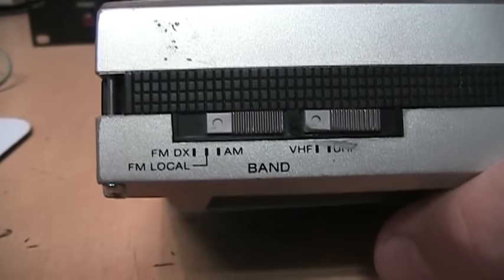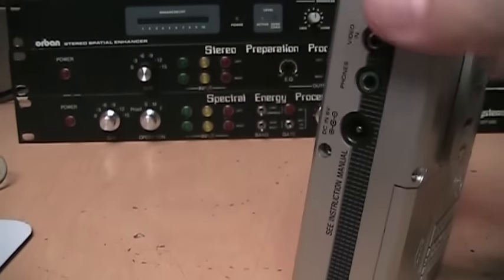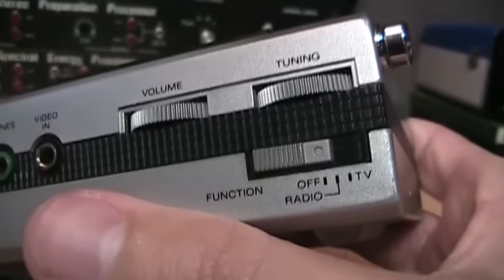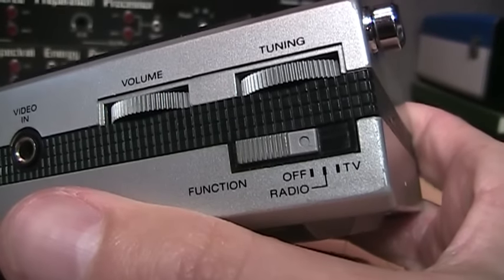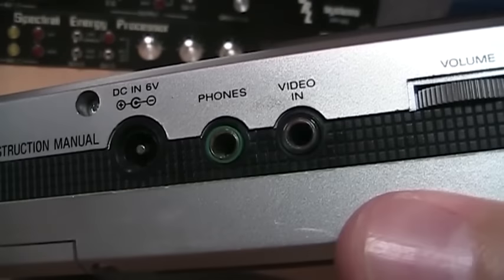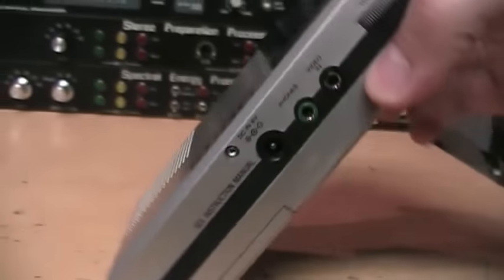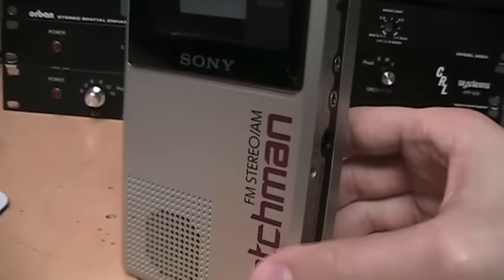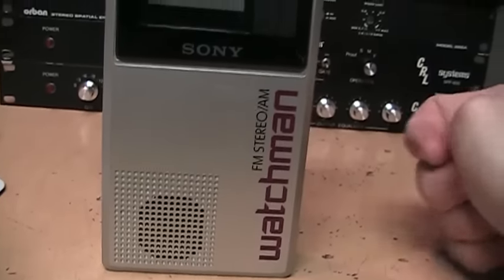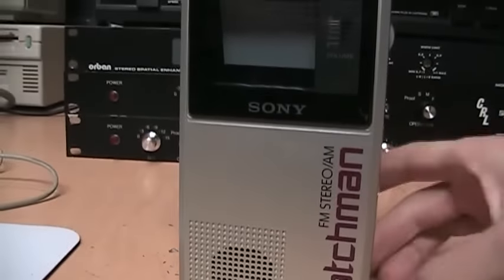On this side you have switches for VHF or UHF TV, and the radio has AM, FM local, and FM distant. On this side you have the volume and tuning knobs and your function switch for off, radio, or TV. There's the video input I mentioned, and there's the stereo headphone jack — of course it's only stereo on FM. There was stereo TV in 1985 when this was made, but it was brand new so it was not widely used yet.